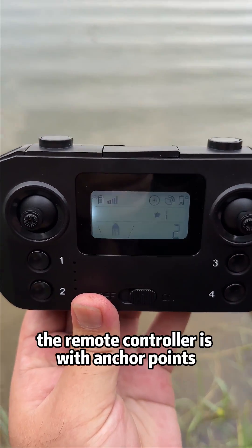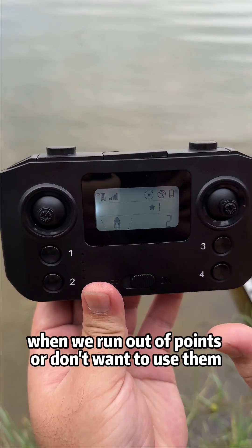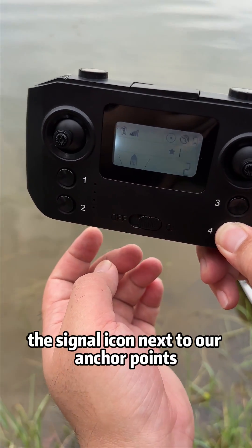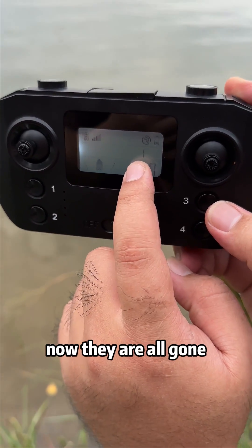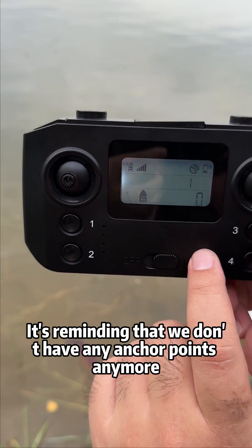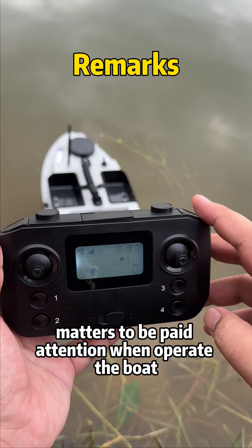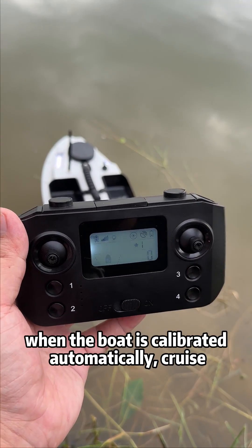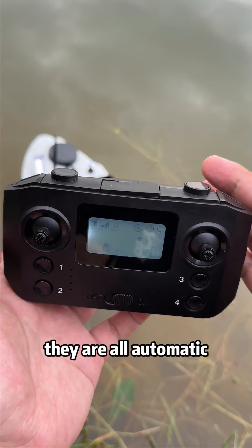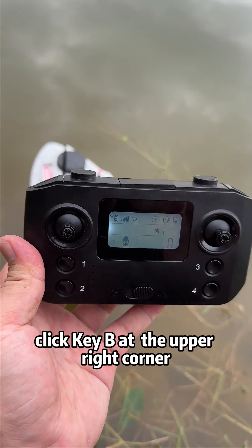One more thing to note: the remote controller stores anchor points. When you run out of points or don't want to use them, long press key 4 to clear all anchor points. The star icons next to all anchor points will be gone. The beep sound reminds you that there are no anchor points anymore — all anchor points must be repositioned. When the boat is calibrating, on automatic cruise, or on the way to anchor points, these are all automatic operations. To cancel any automatic operation, click button B at the upper right corner.